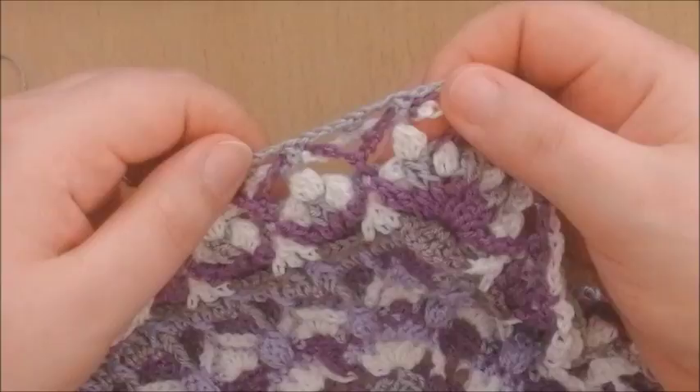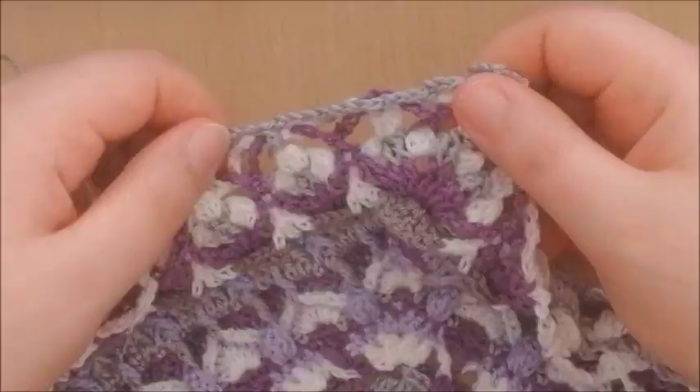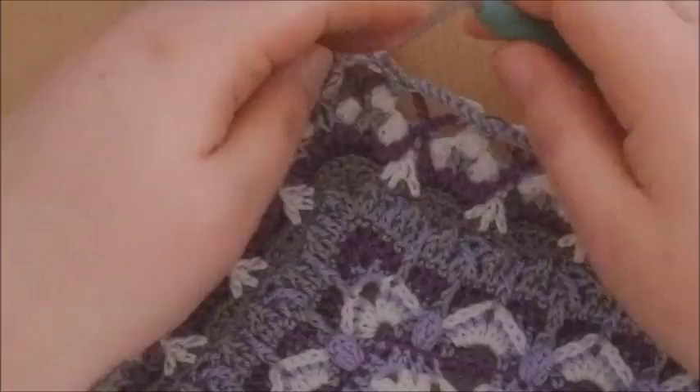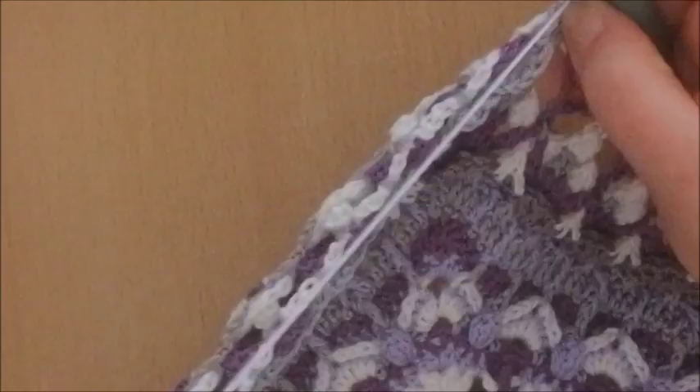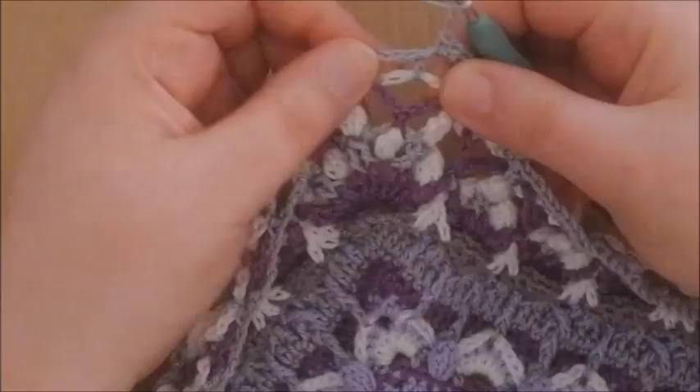Do this all the way around, close with a slip stitch on your first stitch, and then I'll see you for round 75. Round number 75. As you can see, I've crocheted already a little bit because I started at a different place. I'll show you how to do this round, also starting at a slightly different place than the pattern calls for, just to show you the corner as well. We're going to start with a double crochet into the chain space that's right before the corner.